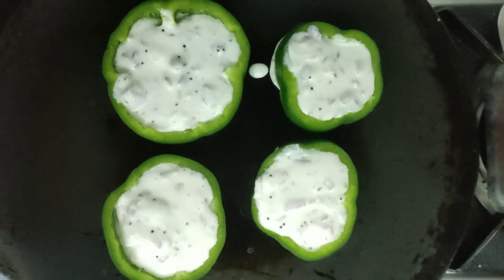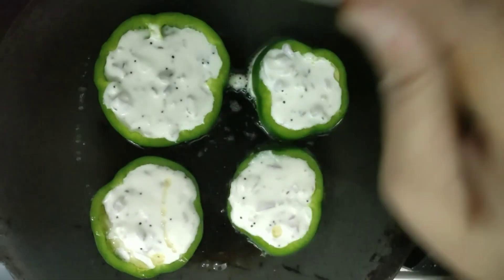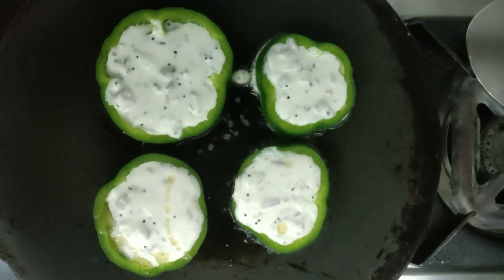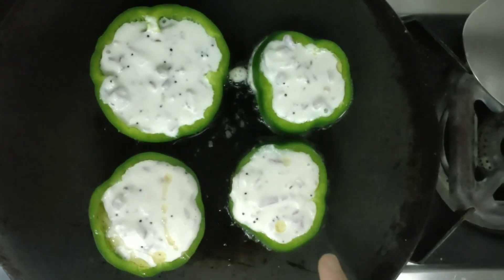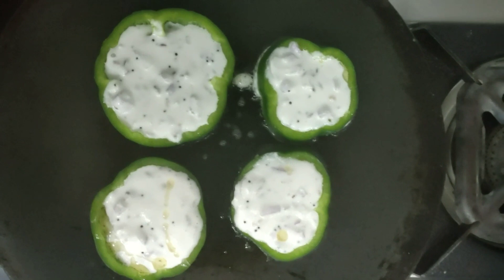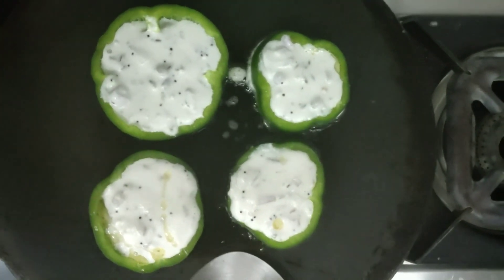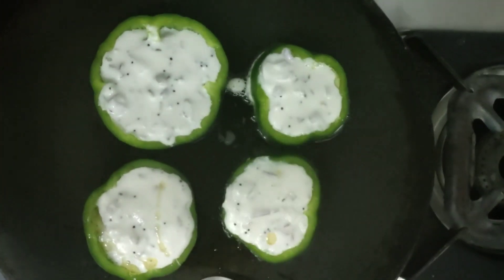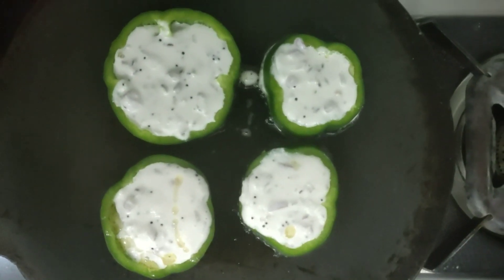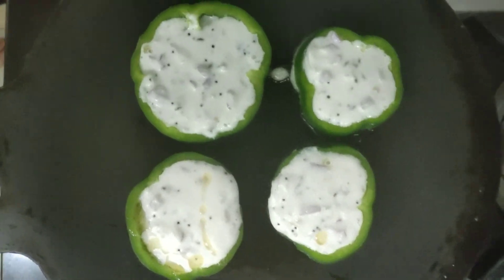I'm adding a little oil to this. Do it on a very low flame — once it has become crispy you can turn it to the other side. You can also try this with onion and tomato; it will give you a different taste.